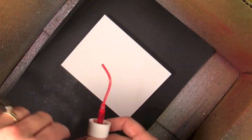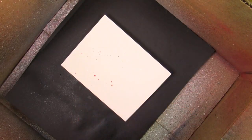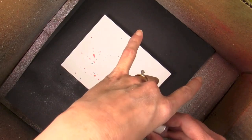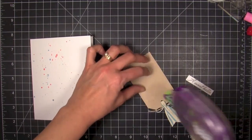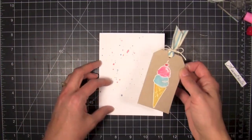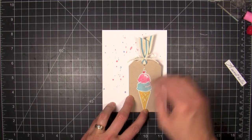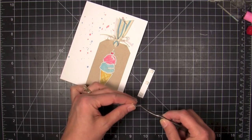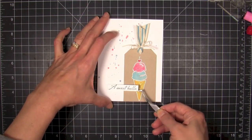For the base card, I thought it would be fun to use some Mr. Huey's — I haven't used them in a while. I wanted some really fun spattered effects, so I pulled out Pretty in Pink and Powder Blue and did my spattering. When it was dry, I was ready to mount everything. I flush mounted the tag to the card base down in the lower right-hand corner, then popped the sentiment at the bottom with some foam dots for a little dimension.